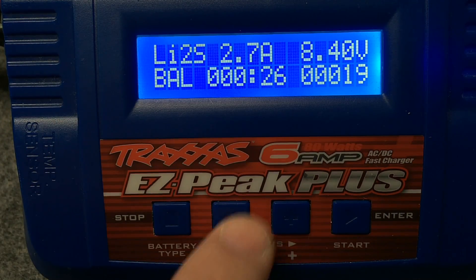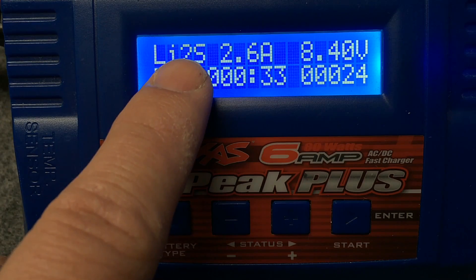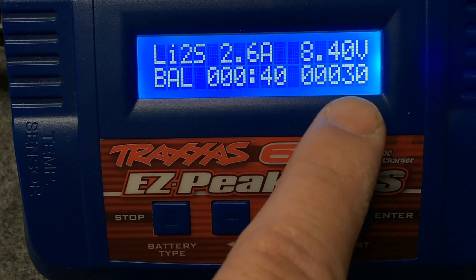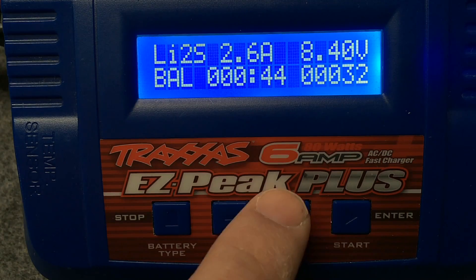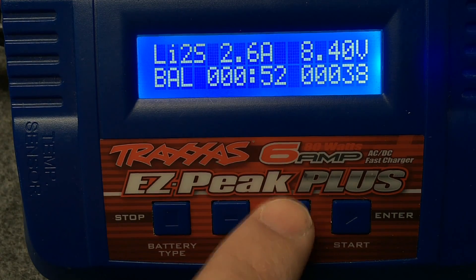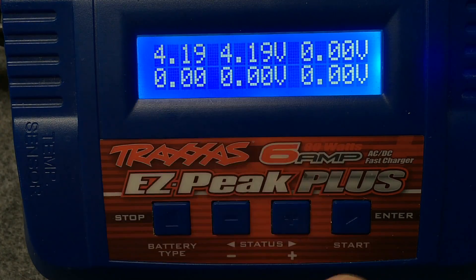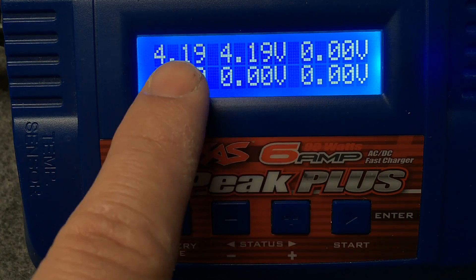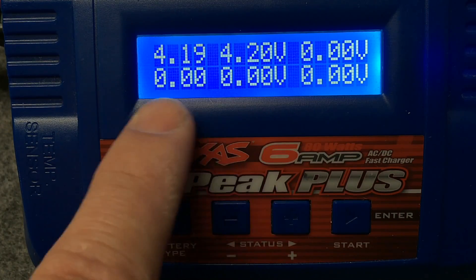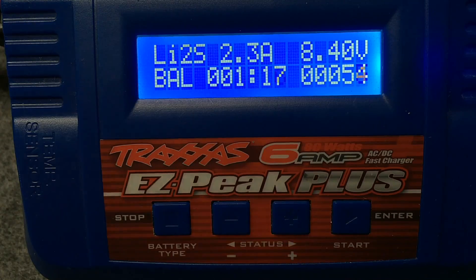Right here on the display it'll tell you how much amperage is going into it, how much time has elapsed, what mode you're in — we're balance charging a LiPo 2S — the current voltage of the whole pack, and the milliamp-hours that have actually gone in so far. All you have to do is let it charge and it'll automatically stop once it gets to 4.20 volts per cell. You can also press the positive button to cycle through and monitor each cell individually if you want.